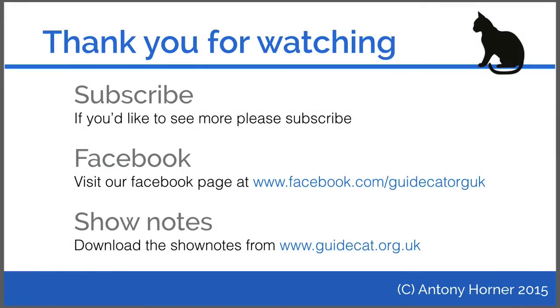Thank you for watching. I hope you enjoyed this video. If you would like to see more, then why not subscribe? You can also visit our Facebook page or download a copy of the show notes from www.hidehat.org.uk